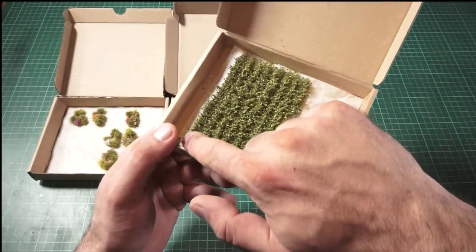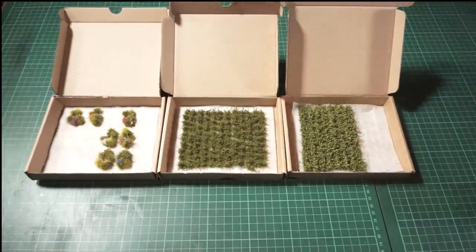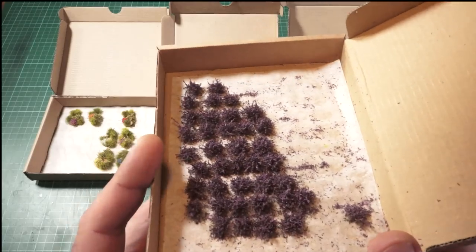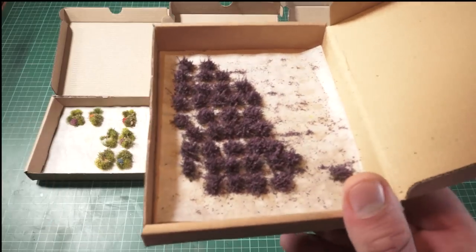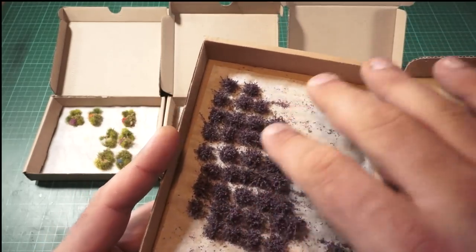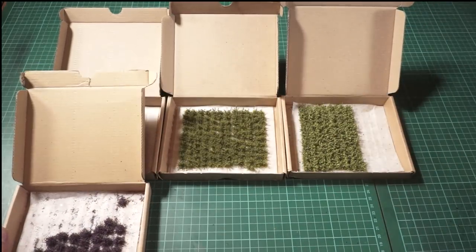They also do fantastic strips — if you wanted to do fields, you could use this stuff and no one would bat an eyelid, it looks so beautiful. Let's look at the other stuff they do. These are the XL flower tufts — beautiful and vibrant. You can use these on alien bases for different xenos races if you want your bases to look like creatures are on another planet, or for grasslands with a beautiful variation of color. They work really well for flower bits too, and they're absolutely beautiful.